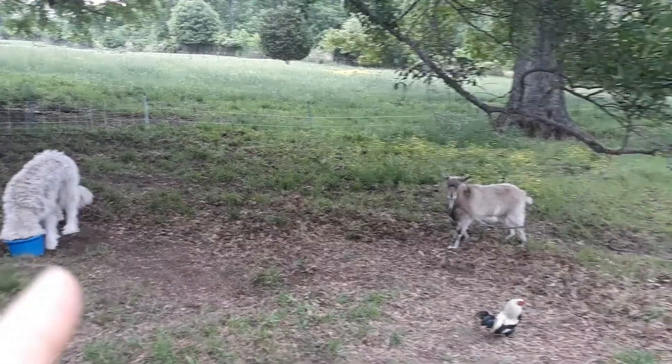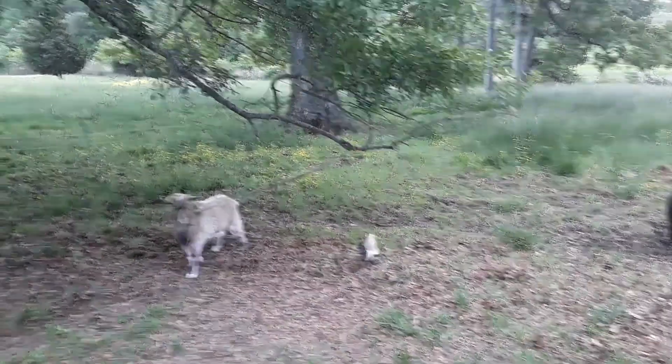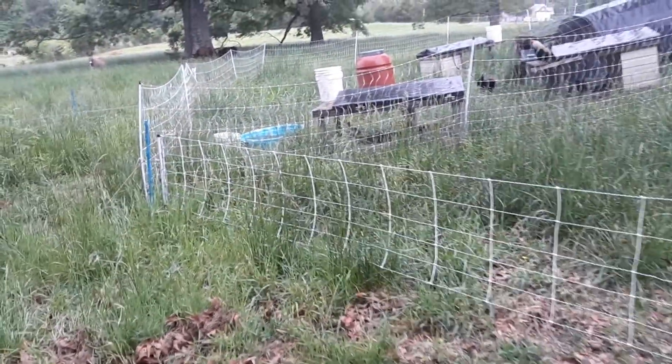We got Sadie here, we got Bobo the dog, there's a little rooster Cogburn. We keep Bobo tied up while everybody else eats, or he'll just eat everybody's food, so we moved him.